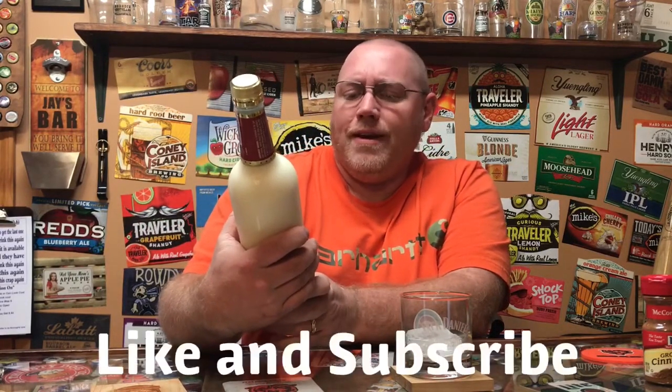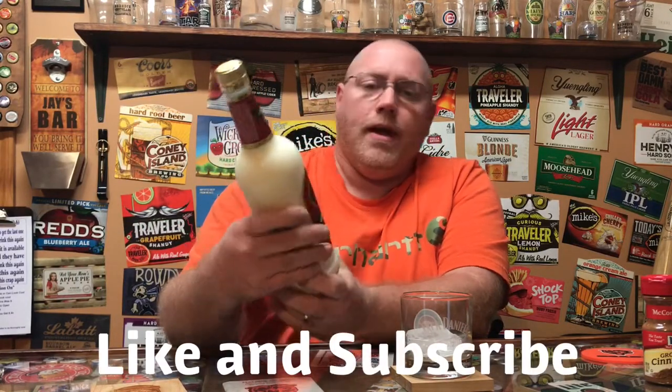Hey, welcome back to another episode of This Guy's Thoughts. Remember, like and subscribe if you like what you see here. I've got several other reviews and some how-to videos posted up. Tonight, we're going to go over Old St. Nick's old-fashioned eggnog.